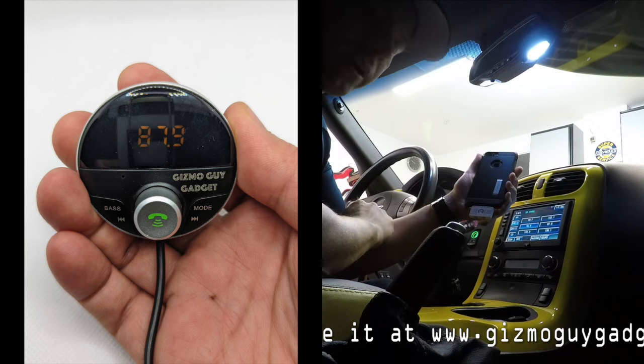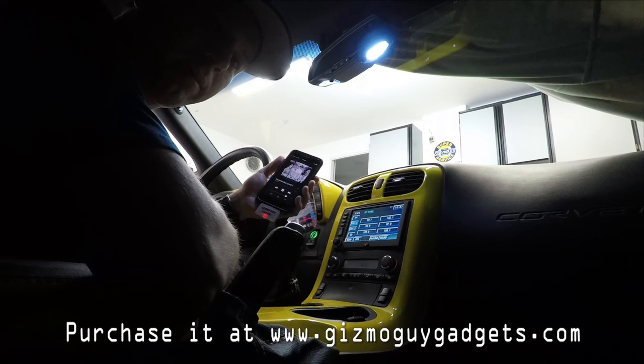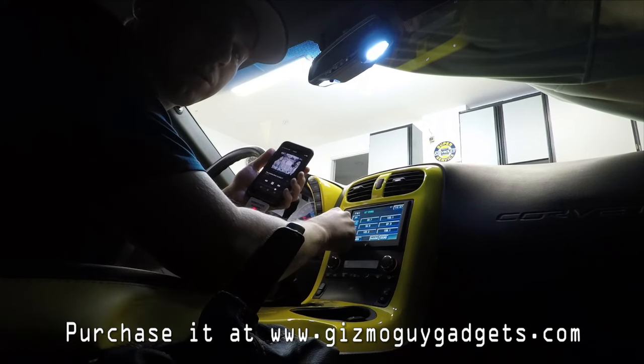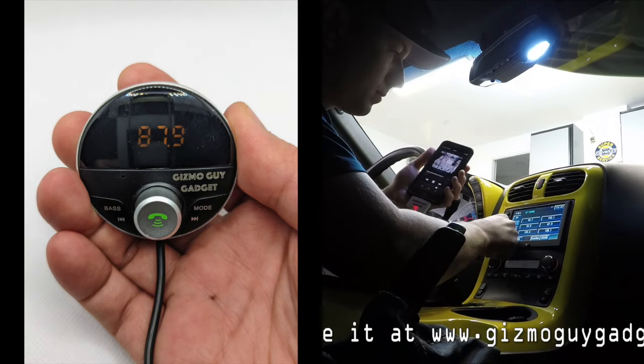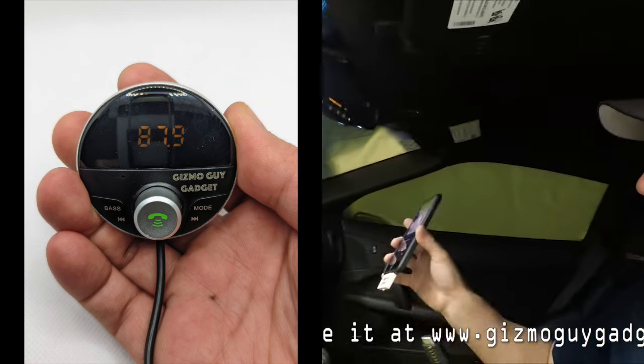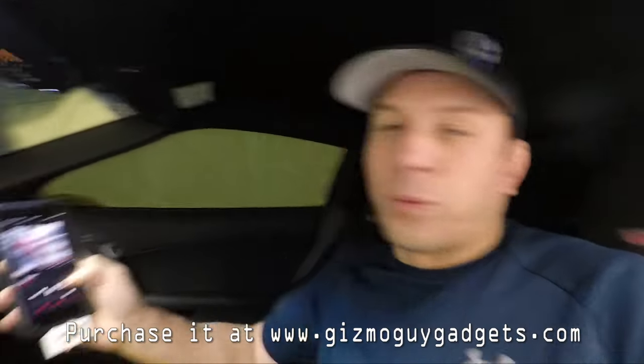87.5 — let's check it out. Look at that. Very clear. As you can see, just by clicking the frequency, plug it in and it's working, and you can switch it really easy with just one click on your phone.